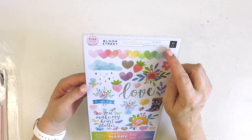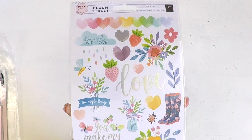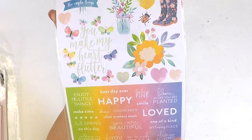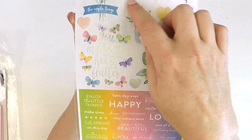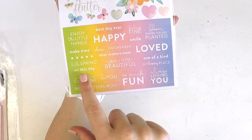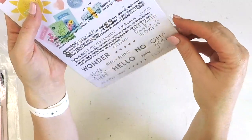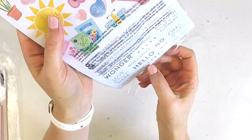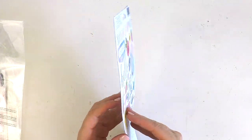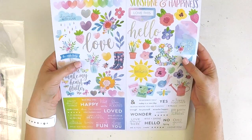Here's the sticker sheet - 97 pieces from the Bloom Street collection. This is sweetness overload - I'm loving the little clouds with rain droplets, florals, 'you make my heart flutter,' little butterflies, large floral accents, 'the simple things,' love those gumboots, and tiny word stickers in a beautiful ombre effect. Oh, it's double-sided! There are white ones on the back - sunshine, happiness, hello tag, sun. What a gorgeous sticker set.